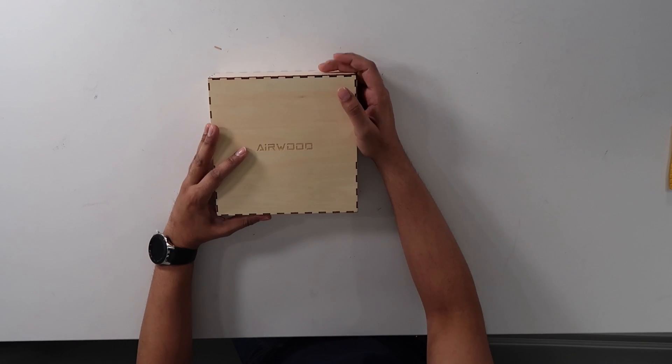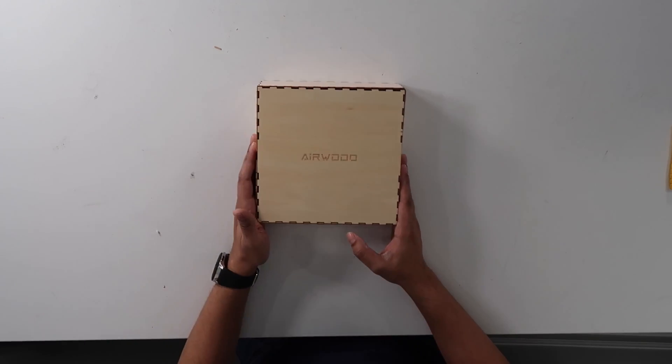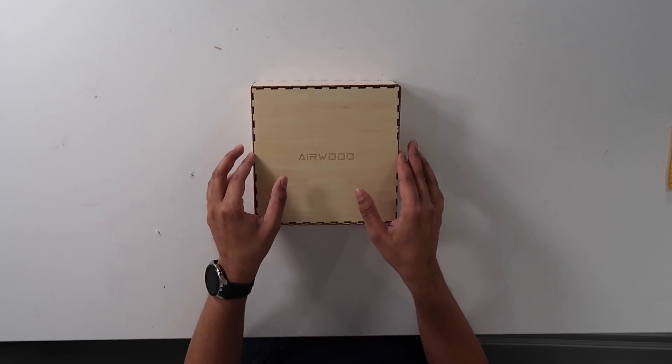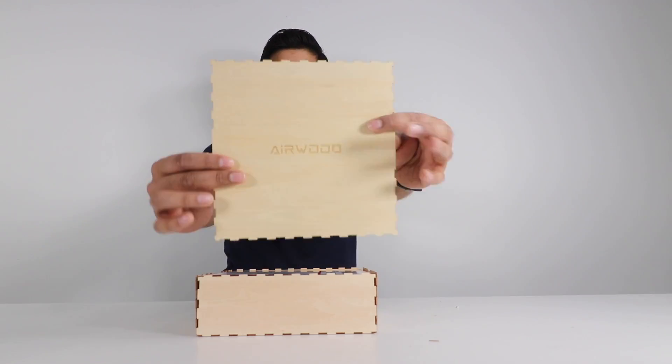Inside we have Airwood almost like etched into the wood, which is kind of nice — that nice wood feeling. Let's lift that up and there you are.